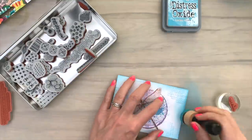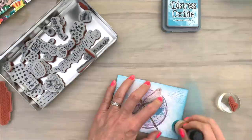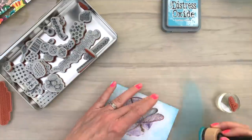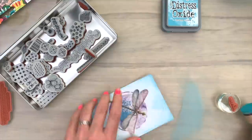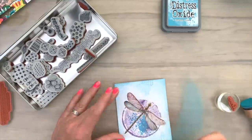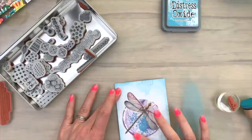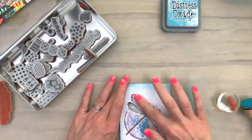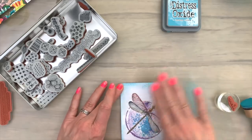That will take the ink a little bit longer to dry. I don't mind the faded part — if you don't like that, then you better make sure that your stamped image is dry. So I'm wiping off some of the ink that's on the part where I added the collage medium. And this will give you a bit of the lighter color back, making the image pop more.